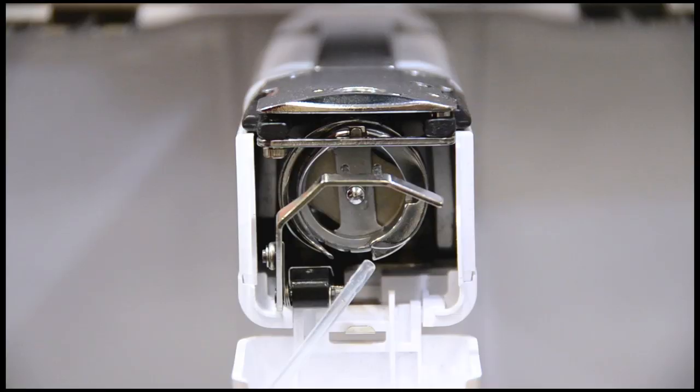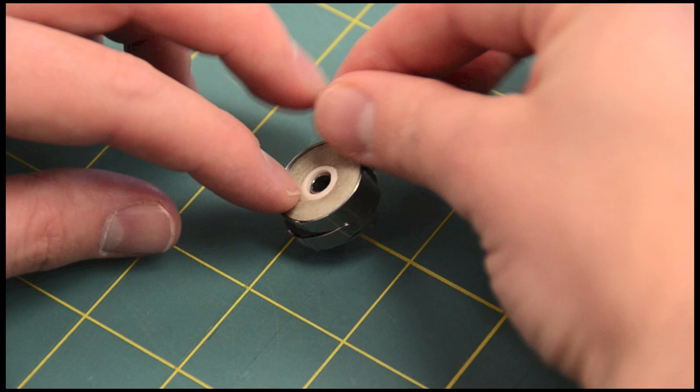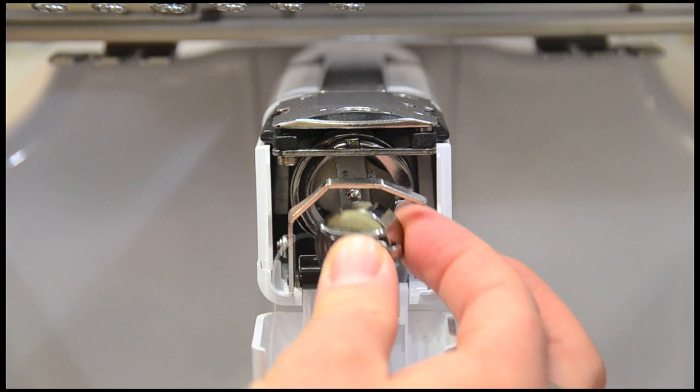To start, we place a drop of oil on the bobbin hook according to our user manual. We're going to be using the Bottom Line, which is a lint-free polyester, for our bobbin thread. Load the bobbin and make sure the case clicks into place.